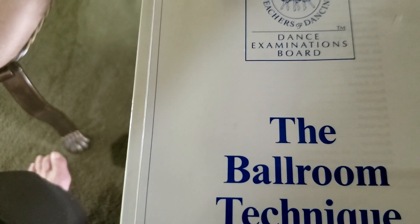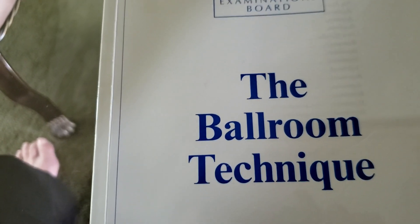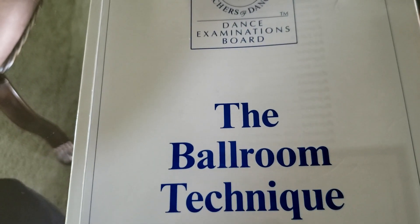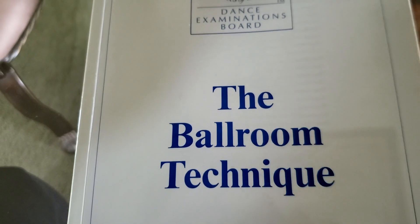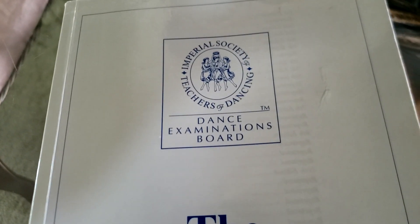So this is the ballroom technique — this is the Imperial, the one that we use in most of the organizations and here in the United States. There are different organizations that have different books, but this is the book we use for the Imperial examinations, so that's the one that we're working from.